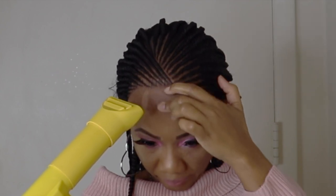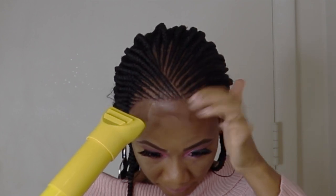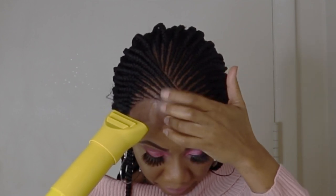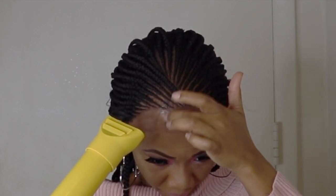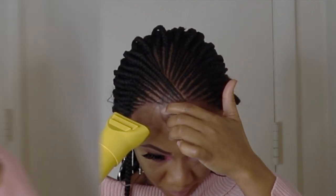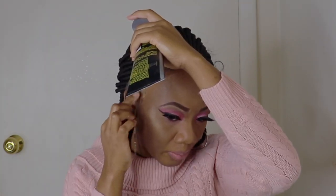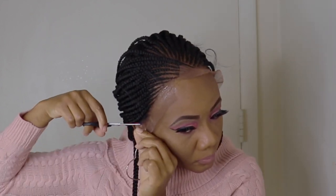I'm going back with the dryer to make sure the lace is well laid. I'll do the same thing with both sides like what I did to the middle part. So you lay your got-to-be glue, use the dryer on medium heat, and make sure the glue is tacky before you go ahead and lay the lace.